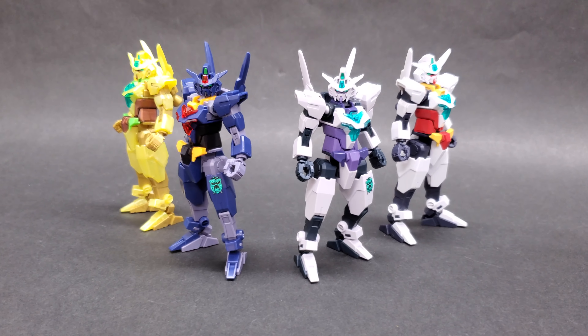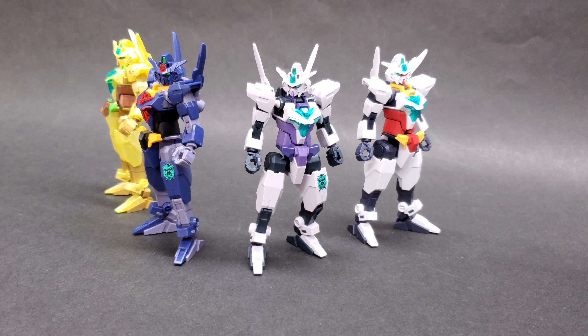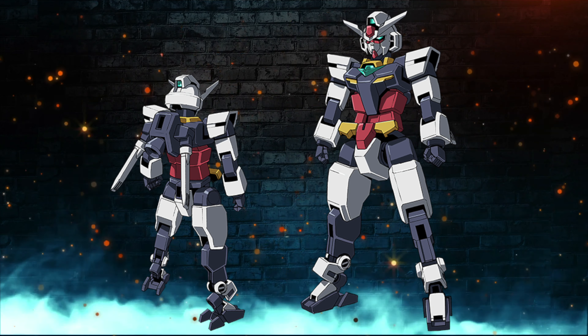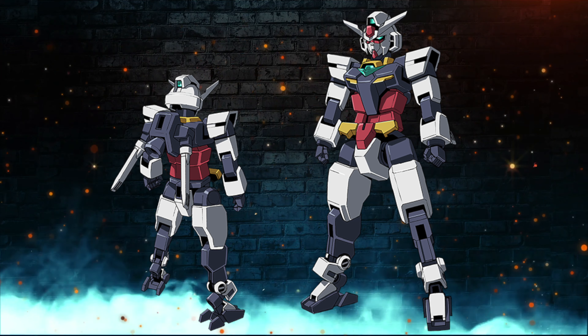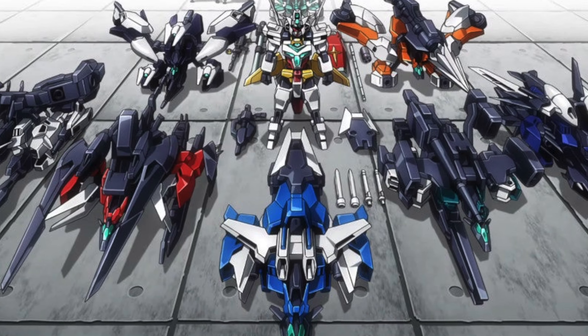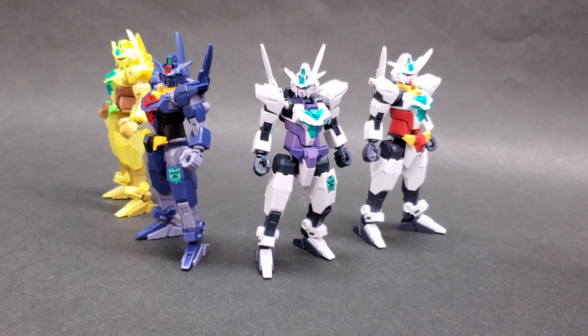Hey guys, this is Evan and welcome to another episode of GunplaTV. This time we are looking at two new kits: the Core Gundam 2 Titans color and the Core Gundam 2 G3 color. Both of these are hybrid kits from the Gundam Build Divers Rerise series.